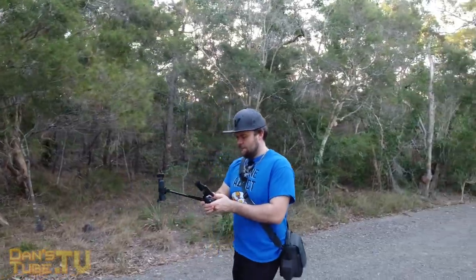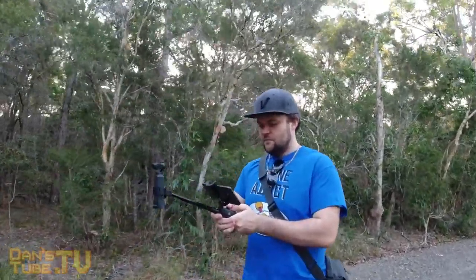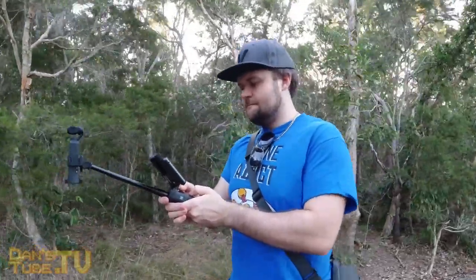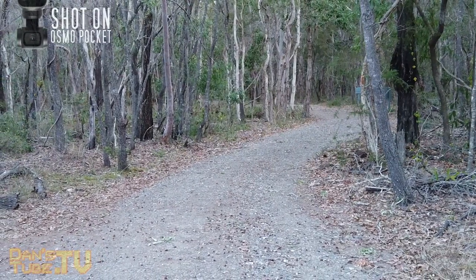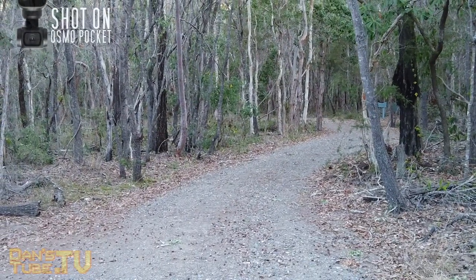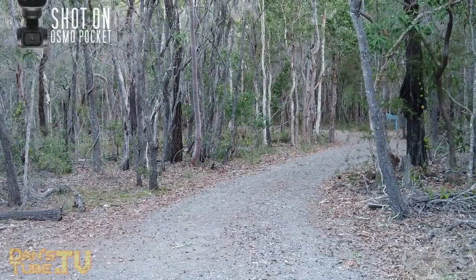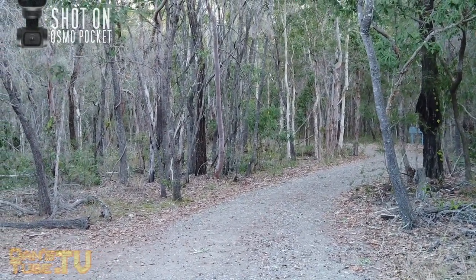The extension rod can also automatically be charged by the Osmo Pocket when it's connected, which is a really intuitive concept. You literally just slot your Osmo Pocket in and you can charge the extension rod, then charge your Osmo Pocket up for the next shoot. You can continuously cycle the charge to the extension rod — it's super pain free, and as long as the Osmo Pocket has charge you can charge up the extension rod.